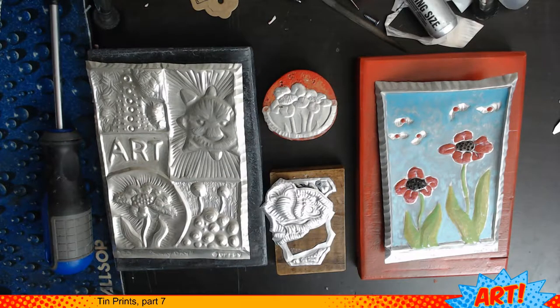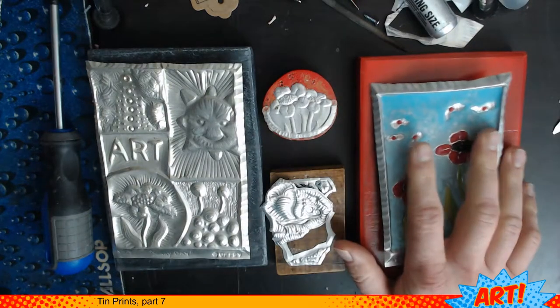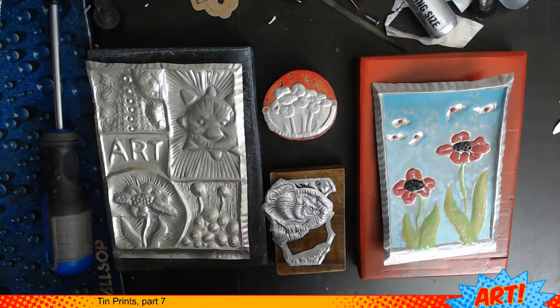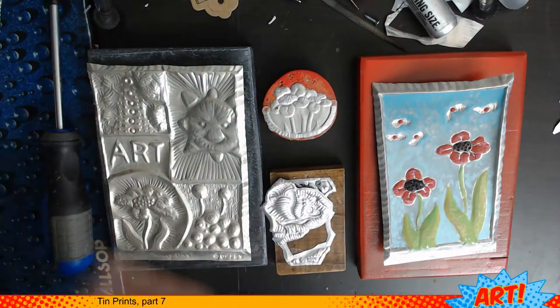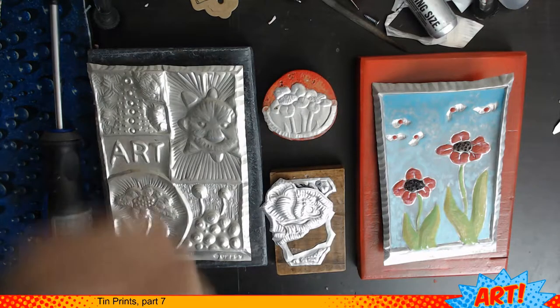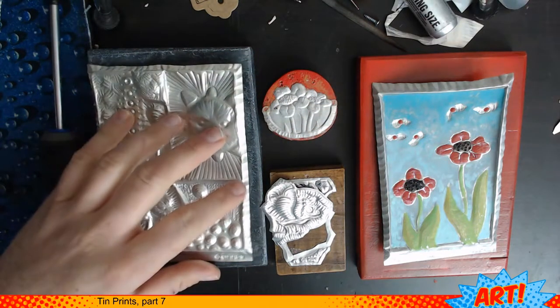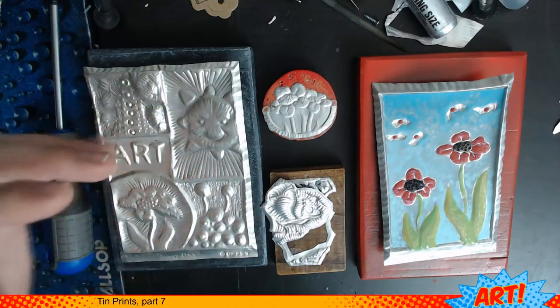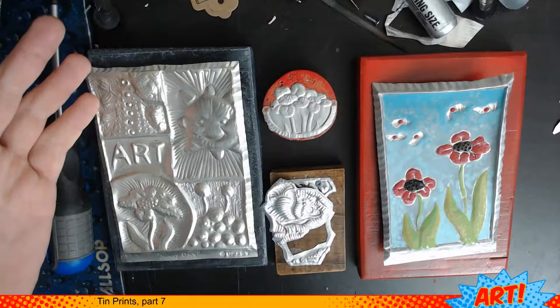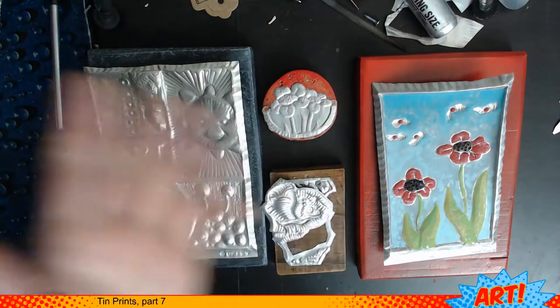Welcome back to working on metal prints. Last time we were talking about painting the artwork — we've already addressed all the different techniques we've used. So the last thing we have is just how do we mount this work. I usually use a combination of a couple things: either glue, screws, or glue and screws.